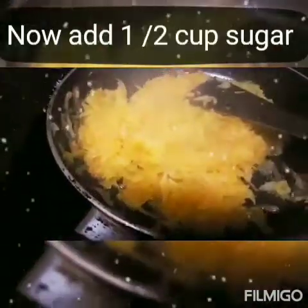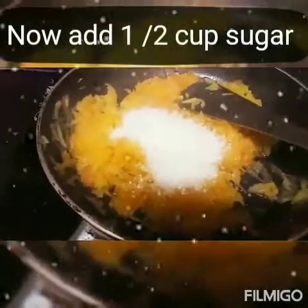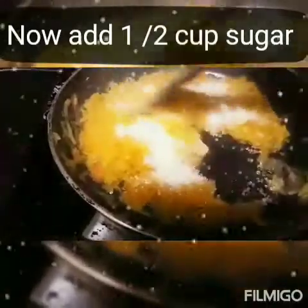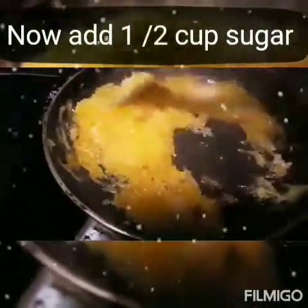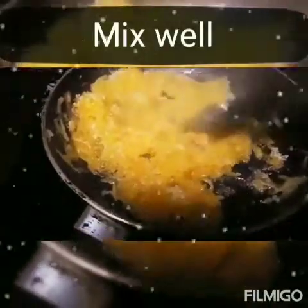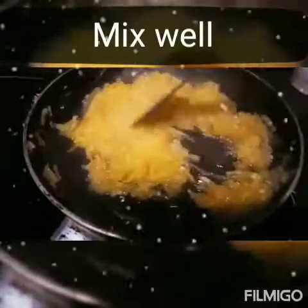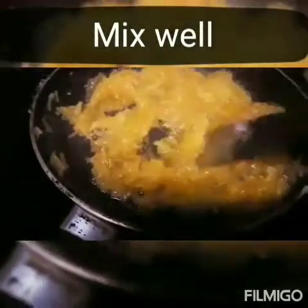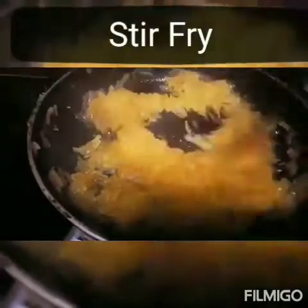Then we have to add half cup of sugar, not more. According to your taste you can change the ratio. Mix it well again. When sugar is added, water is coming out again. So in high flame we have to cook for 10 minutes.